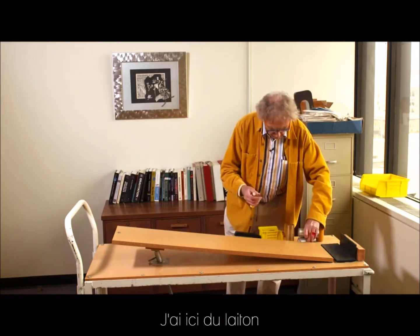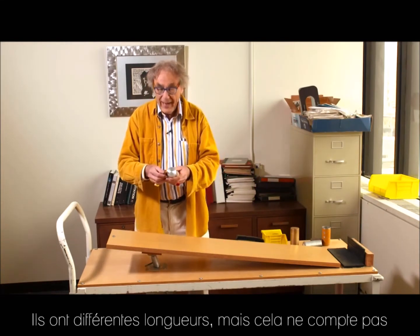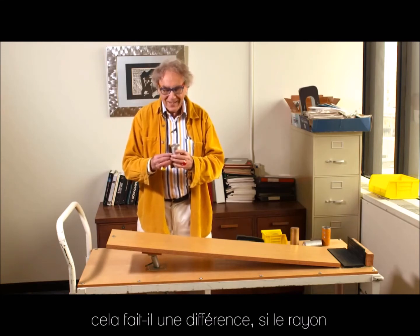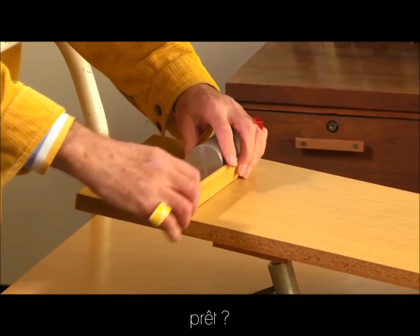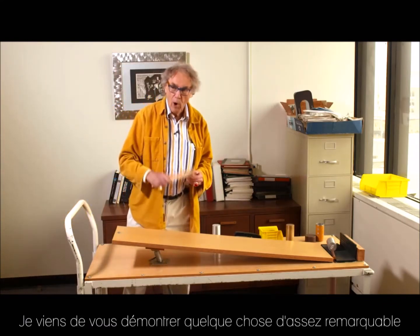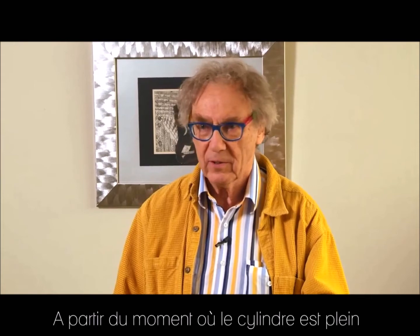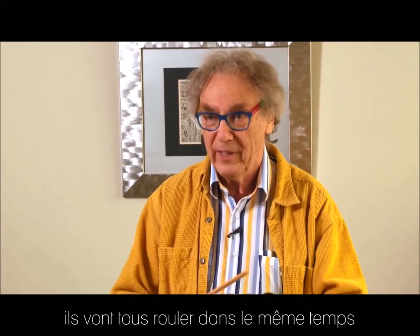I have here brass — we already agree that the material doesn't matter. They have different lengths — we've already demonstrated that doesn't matter. But now comes the issue: would it make a difference if the radius is so different as these are? Three, two, one, zero. No difference. In other words, I have shown you something quite remarkable and not at all intuitive: as long as a cylinder is solid, it makes no difference — number one, what material it's made of; number two, what its length is; number three, what its diameter is. They will all roll down in the same time.